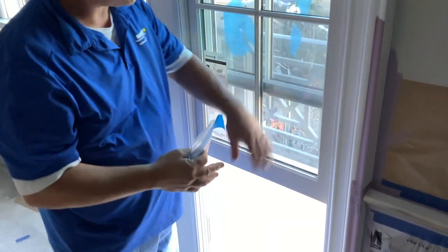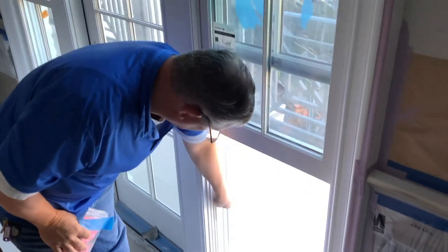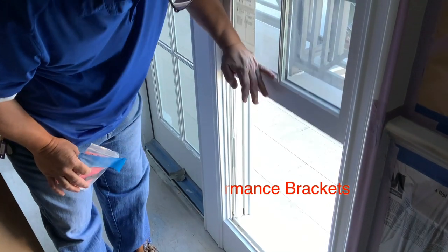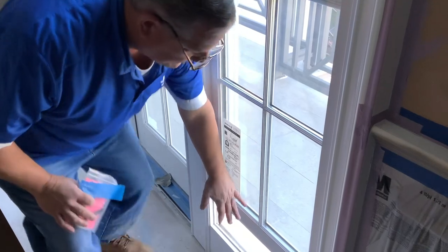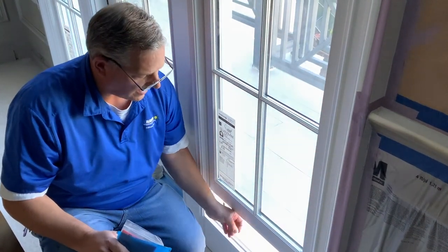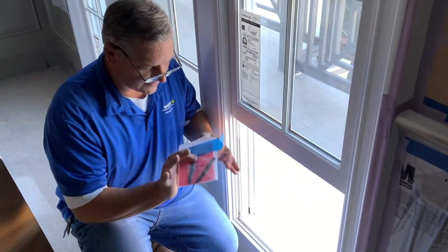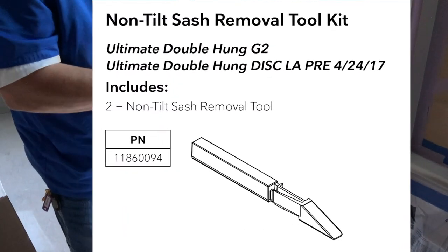And two, on this one, because they're so tall and this is a performance-rated window, Marvin has to use steel construction or steel support in key components. So you cannot tilt this window in the typical three to four inches. On this particular one, it has to be above those, so you have to use this little tool that Marvin provides.